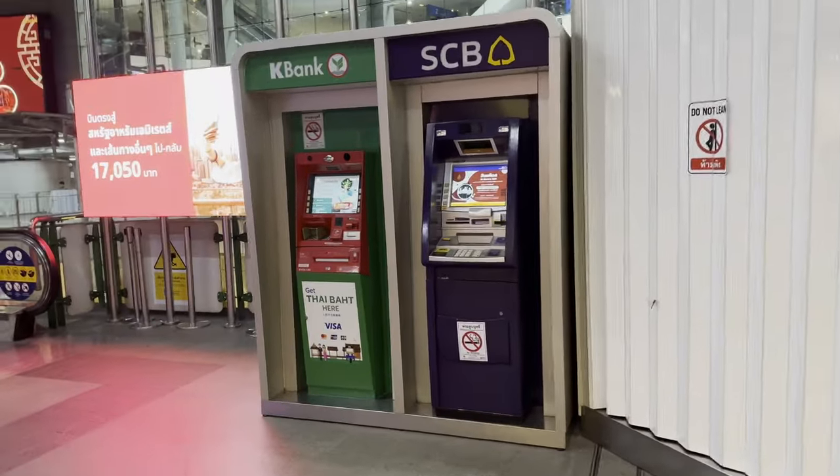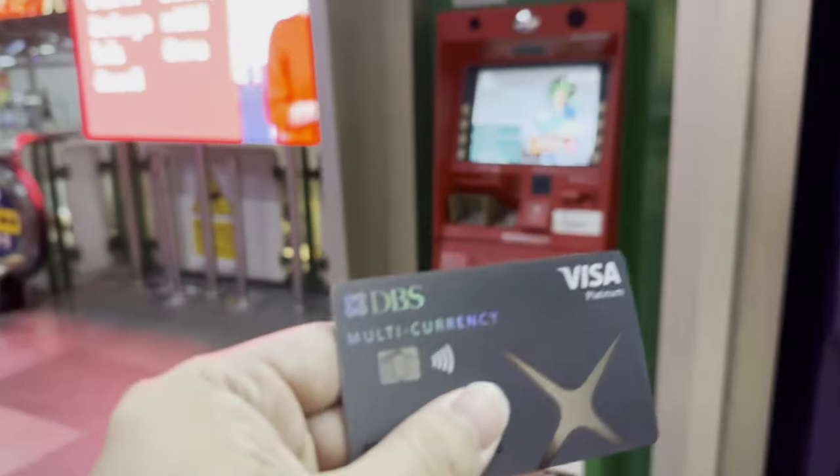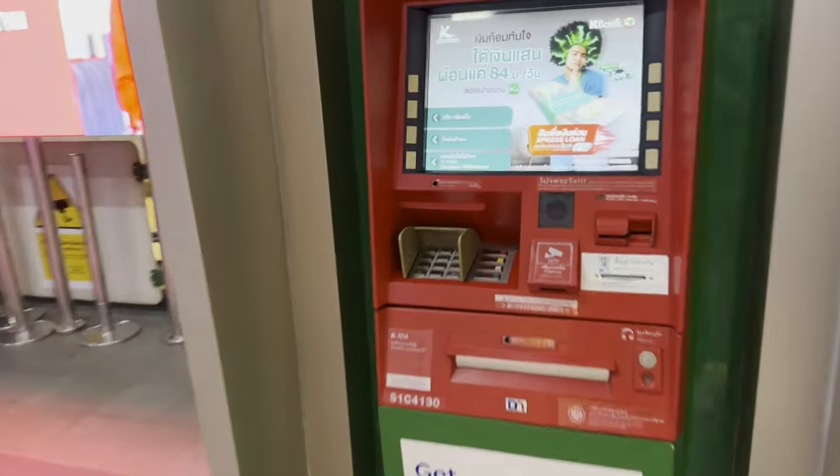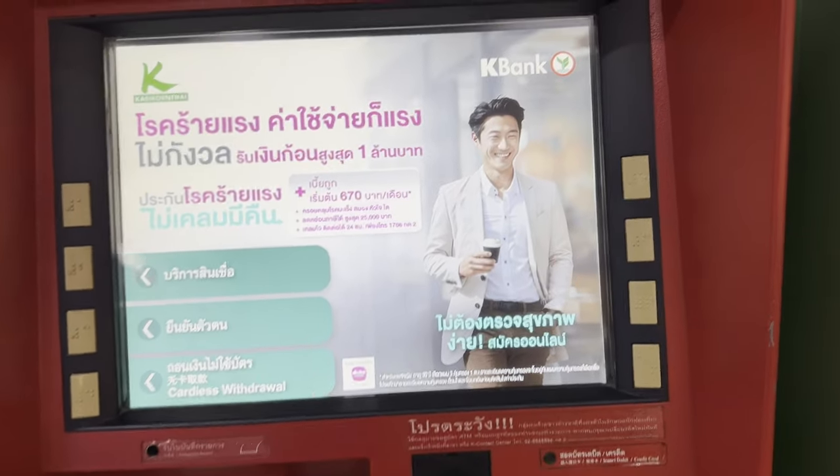We're looking at an ATM machine. A lot of you guys are embarrassed to ask how to use the ATM machine with a foreign credit card. This is my DBS Visa card, so this would work the same if you're American and have a Schwab card.